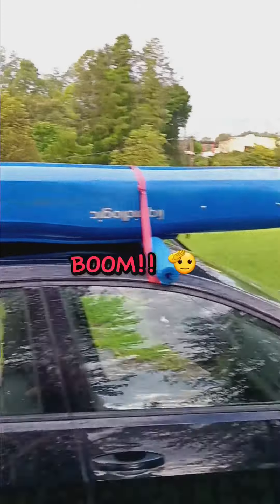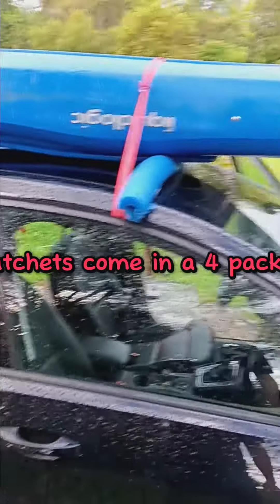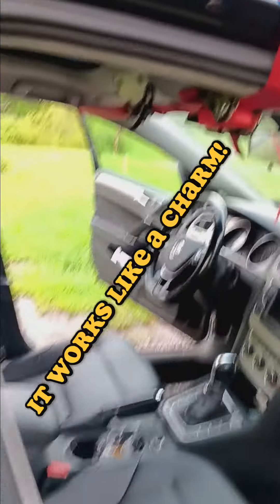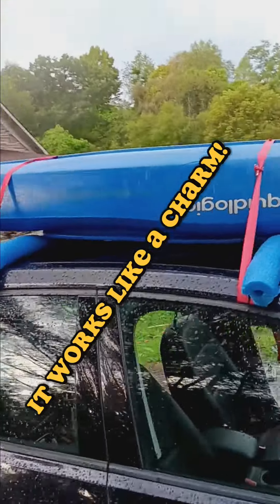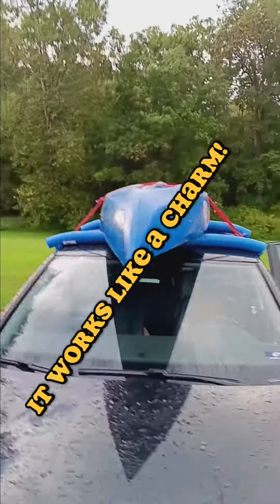When you're done, it should look like this. Put your other two ratchet straps across it, run it through, and make sure all your straps are on the passenger side. There's your cheap, affordable roof rack system for a car that doesn't have roof racks.